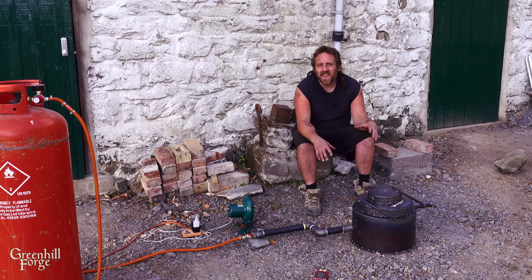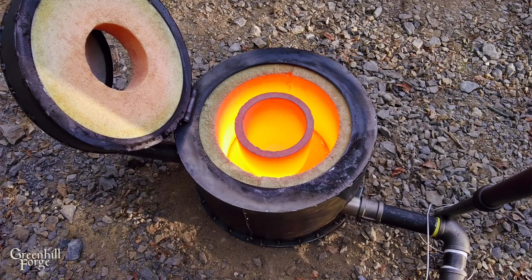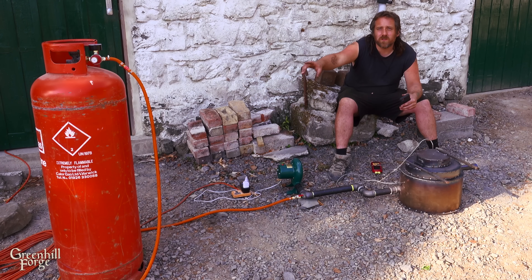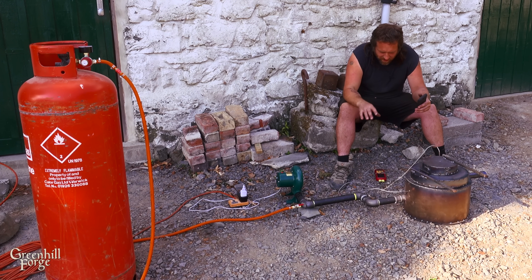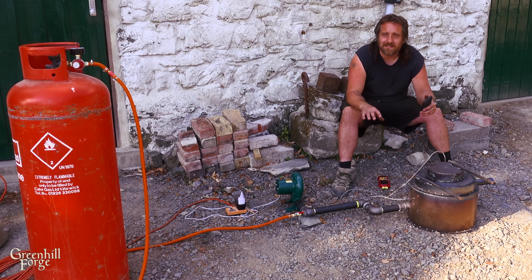Hey everyone, I just finished making this kiln and it is super hot and super efficient. It's hitting temperatures that would even let me possibly do cast iron. And with that bottle, which is a standard 100-pound or 47-kilo bottle of propane, I could run this system at 1,000 degrees Celsius for 52 straight days non-stop.